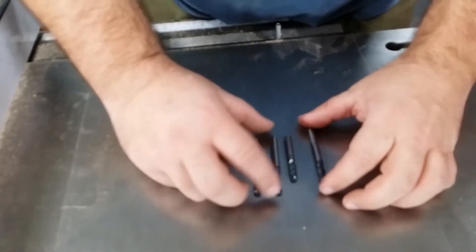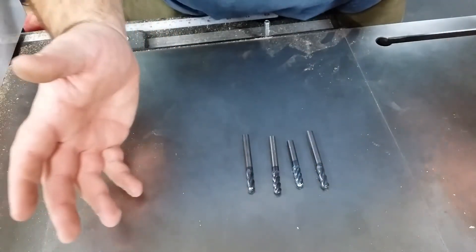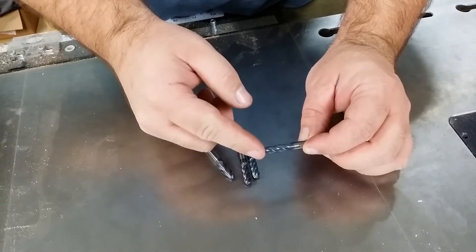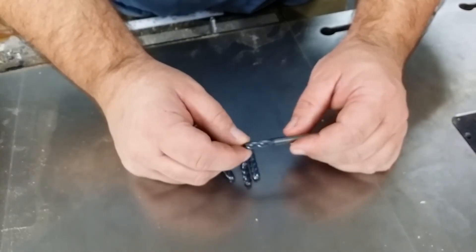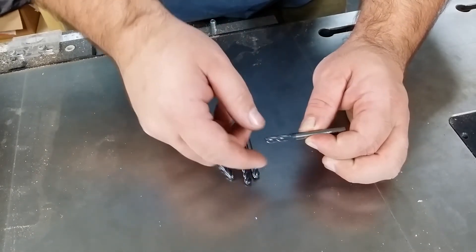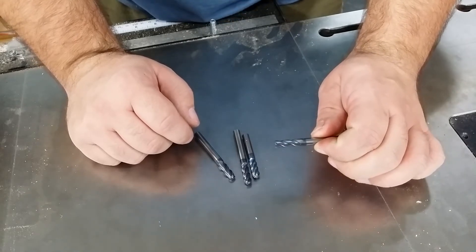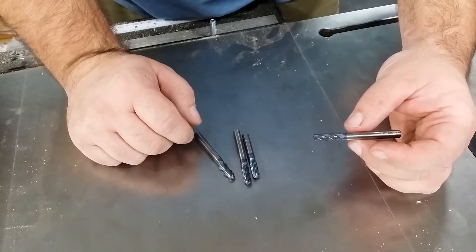We use pretty much entirely quarter-inch end mills, with the exception of our pips, which are drilled with a 3/16th end mill. Your standard quarter-inch end mill would look something like this — it's flat on the end and flat down the sides. This is a 4-flute, because everything we use is 4-flute. This is a carbide end mill, and it's TALIN-coated. Anyway, that is a standard end mill. We can't use these for our dice, because they're not actually all flat.